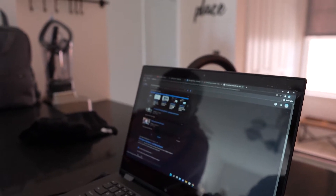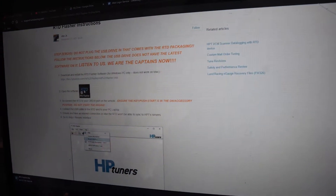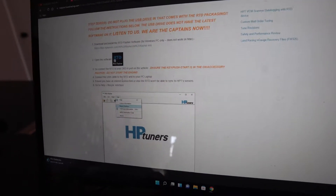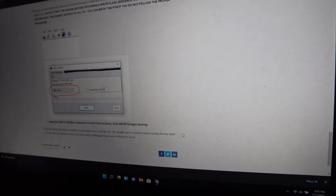This forum came in clutch — it's actually from LUN Racing. What they say you need to do is download the RTD Flasher program, open it up, and then connect to the car. It should be pretty straightforward. Once the flash procedure is complete it'll prompt you to cycle the key — you usually wait 10 seconds before cycling the key back on.